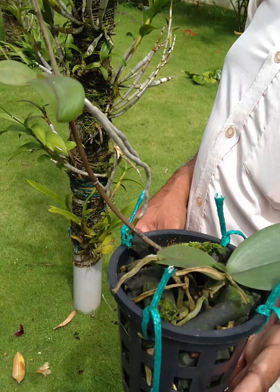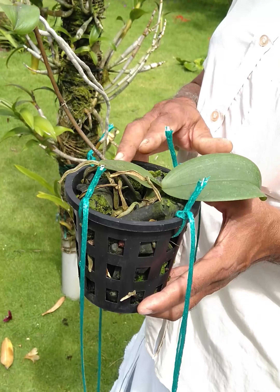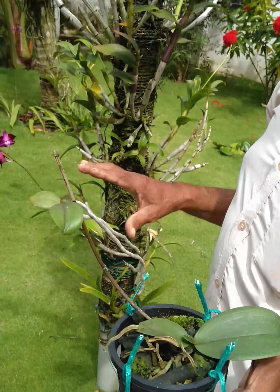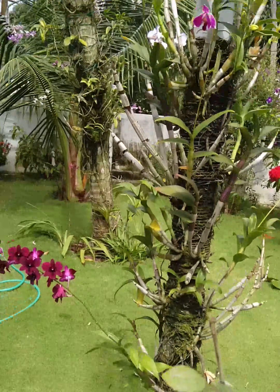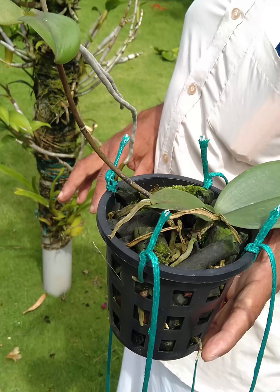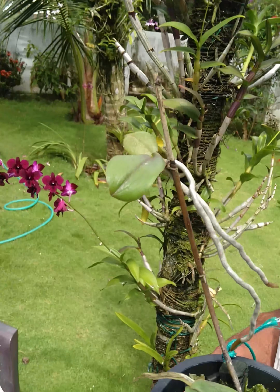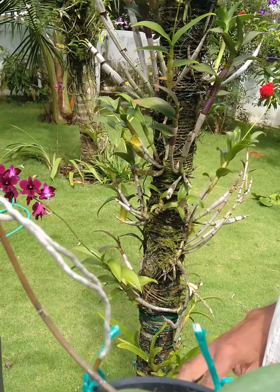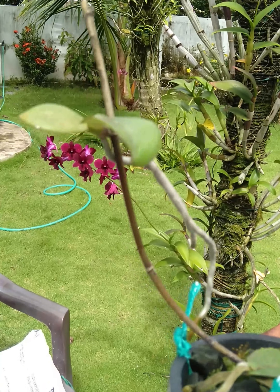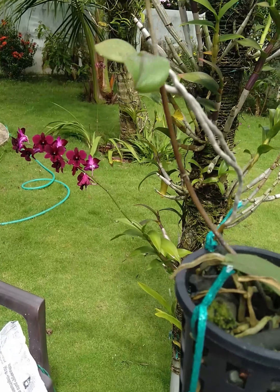If we were to study an orchid, then we cut the stems. The Pelopsis is the same as the Pelopsis. If this tree is a small tree, then we cut the stems. We cut the stems from the Pelopsis.